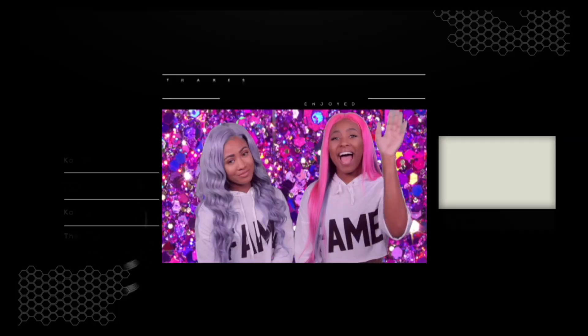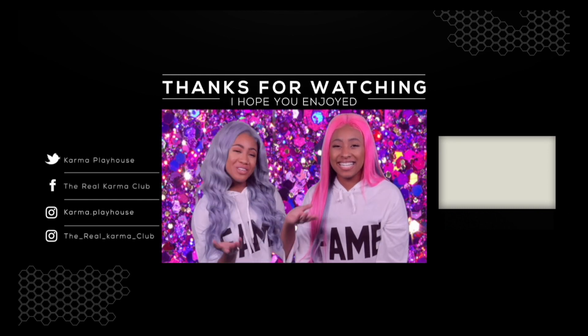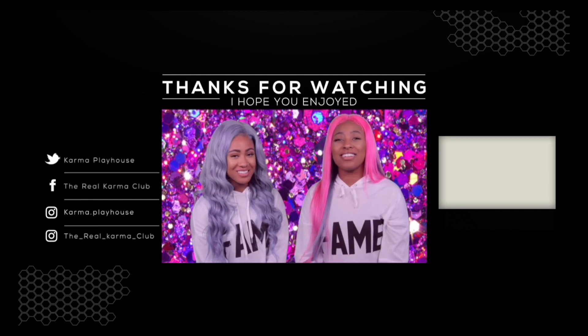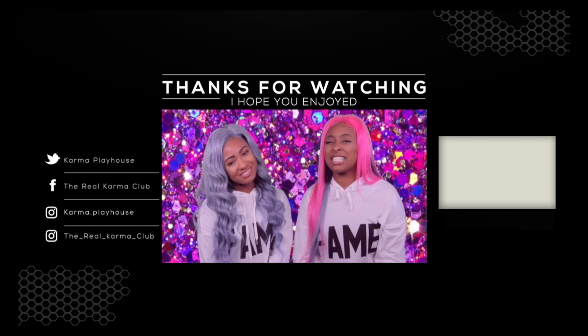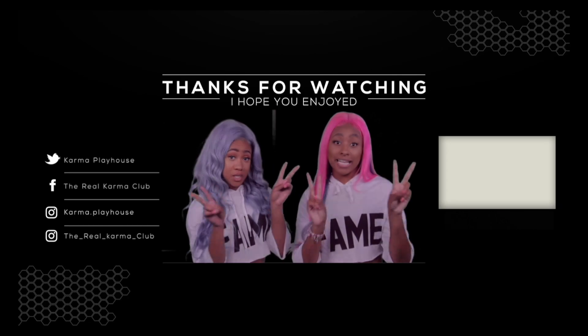So if you enjoyed this DIY, please like, comment, share, and subscribe. And don't forget to turn on your video notifications so you get a ping every time we post. We love you guys and we'll see you next time on Karma Playhouse. Hi, I'm Kirsten. And I'm Isha Michelle. And you've been watching Karma Playhouse. If you like challenges and DIYs, remember to watch more of our videos and smash the subscribe button below.